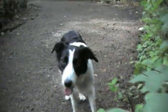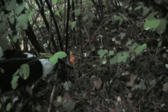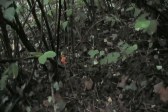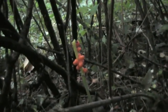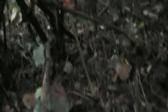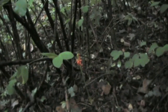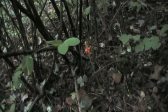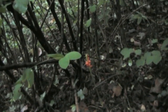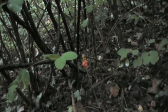Me and Molly have found some cuckoo pint, or lords and ladies. That's it there — that plant just sticking out the ground. You can see clumps of berries on it. It's actually quite poisonous — it contains calcium oxalate, which irritates your mouth and skin. And obviously if you eat them, it can cause you to suffocate because your throat swells up. So not really something you want to be touching or eating.